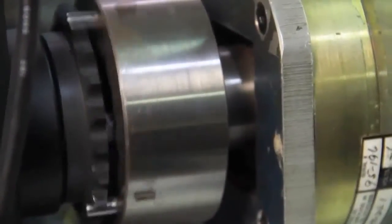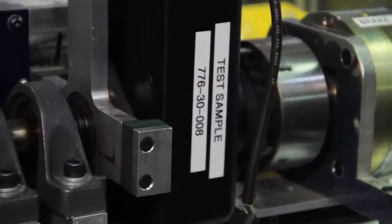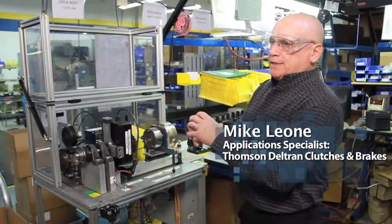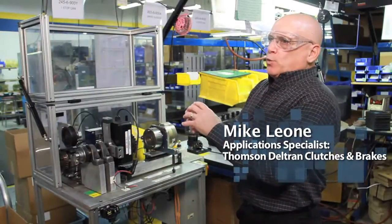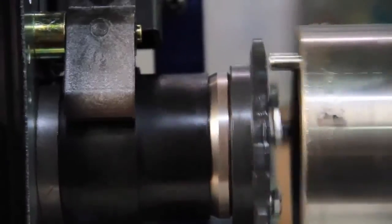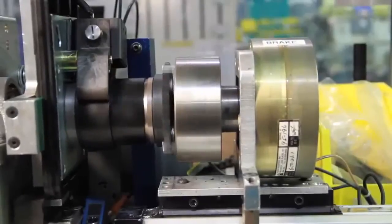This is the wrap spring clutch brake cell. The main difference between the wrap spring and the friction product is the torque-to-size ratio. With the wrap spring, this has a two-inch diameter hub. In that two-inch diameter hub, we can change the cross-section of the spring inside to generate higher torque. A wrap spring clutch, for instance, is used in a lot of agricultural applications — seeding, for instance.